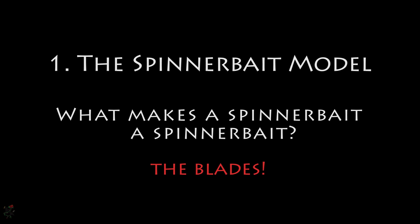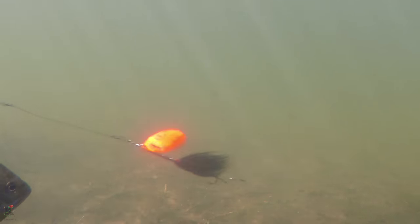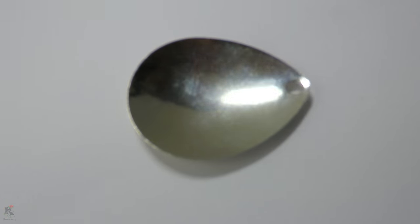What makes a spinnerbait a spinnerbait? The blades. The key feature of any spinnerbait are the blades — disc-shaped objects usually made of metal that rotate around a fixed point on the wire frame or arm. When trolled and retrieved through water, these blades spin around the lure causing sound waves and pressure waves, or thump, as well as visual stimuli that will entice fish to strike. The blades are concave to continuously push and pull water, allowing consistent displacement that produces pressure waves. The blade's rotation also creates a consistent source of alternating light reflections, otherwise known as flash.